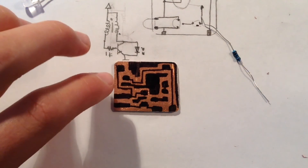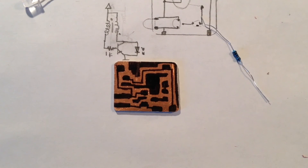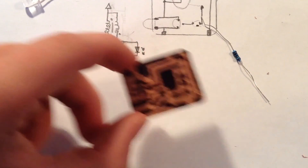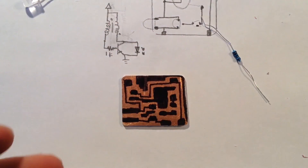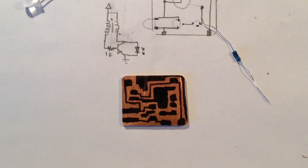As you can see, the circuit board is done and it looks a lot like it would if someone had used a computer and a laser printer to make this same circuit diagram on a piece of copper clad board. In my next video I'm going to show you how to actually put this in ferric chloride etching solution and remove all the copper so you can have a nice circuit board. For now, thank you for watching and please subscribe.